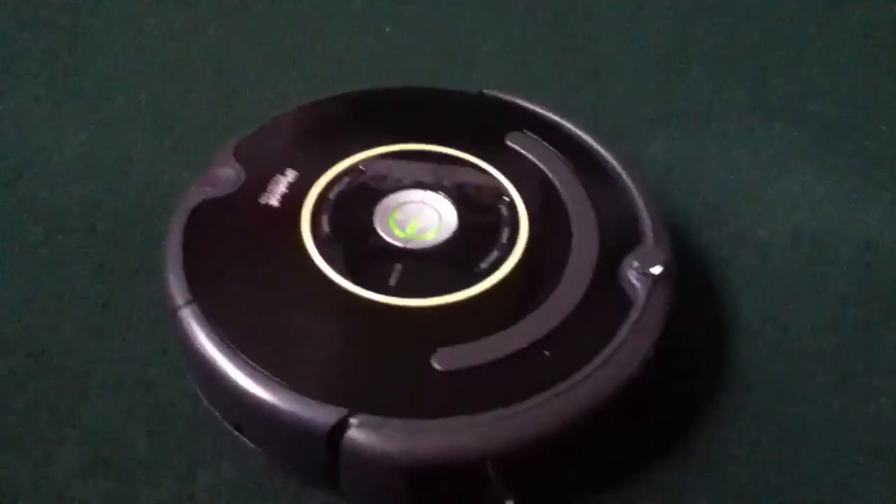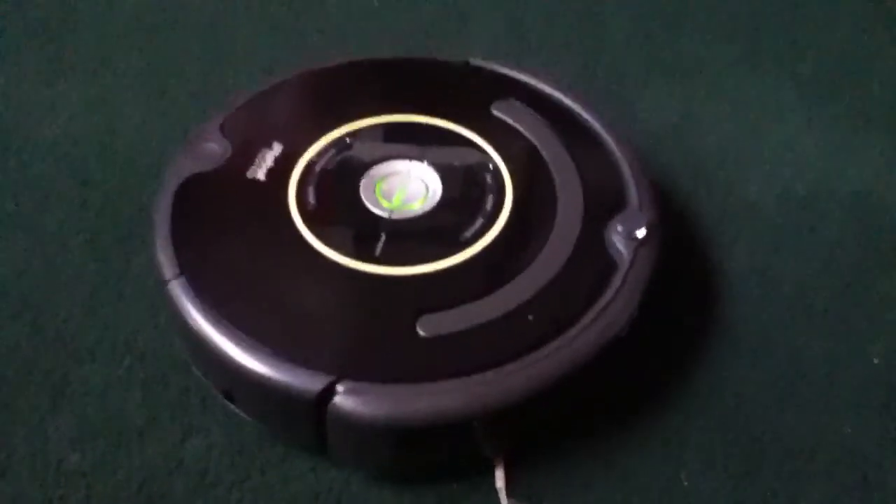I'm not gonna let it get my blanket or this thing because you gotta get that stuff up. It's gonna get my yoga mat. You gotta pick stuff up before you use the Roomba. But it is a great machine.